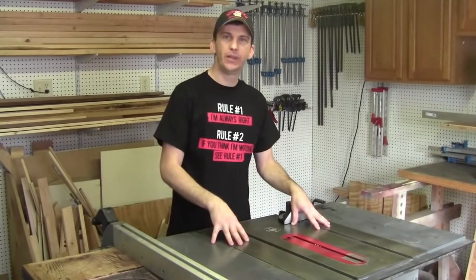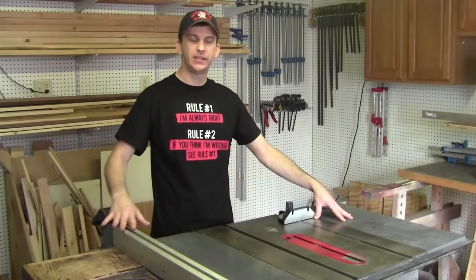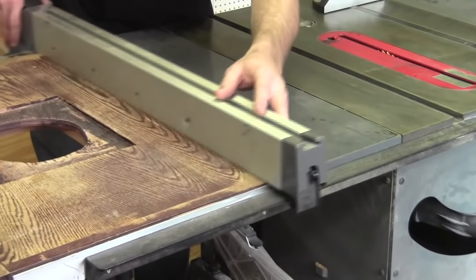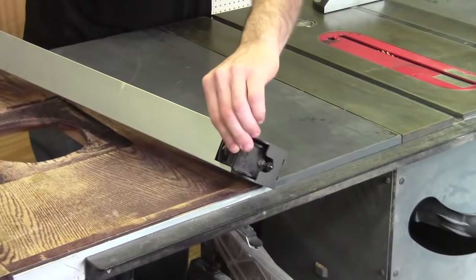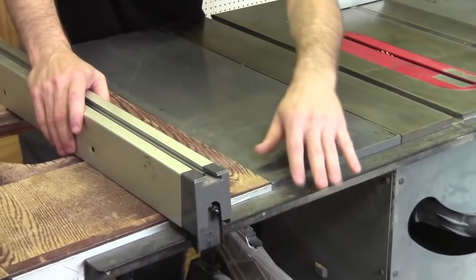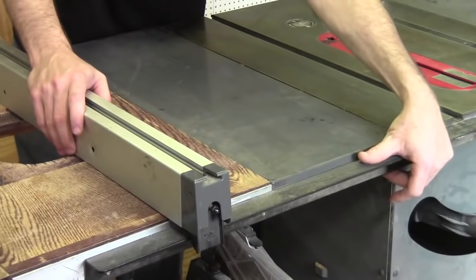I happened to find an outfeed table back in a 2009 issue of Woodworker's Journal magazine that I really liked, and that's exactly the one I'm going to build. The original plan is designed for a cabinet-style table saw with the Biesemeyer fence system. This is a little different because this particular fence hooks on the back angle iron as well as the front track. On the bottom of the fence there is a wheel and a catch that hooks on the angle iron, and for this design the angle iron was flipped upside down so I had to adapt it.